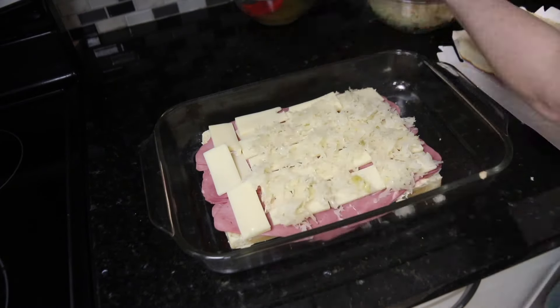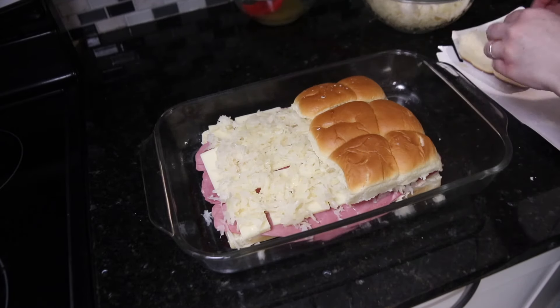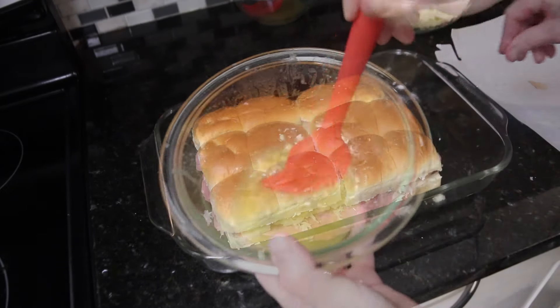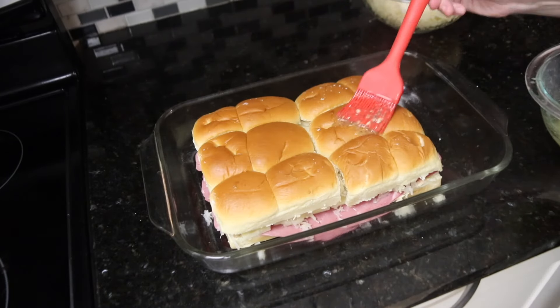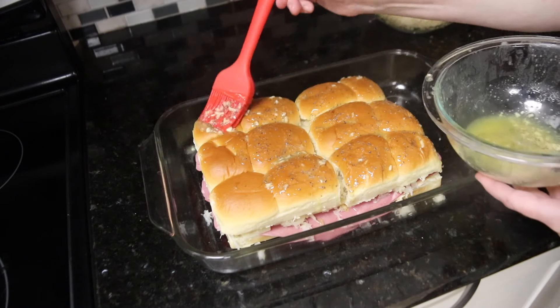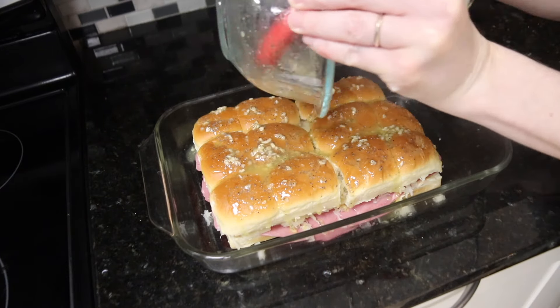Next up, I added a layer of sliced Swiss cheese, and then I put some of that drained sauerkraut all over the top. To finish, you put the lids on the buns and then spread that seasoned melted butter all over the top. I used a silicone pastry brush to get the butter evenly over the tops of the buns, and then you pour all of the remaining spices over the top so they're evenly dispersed.